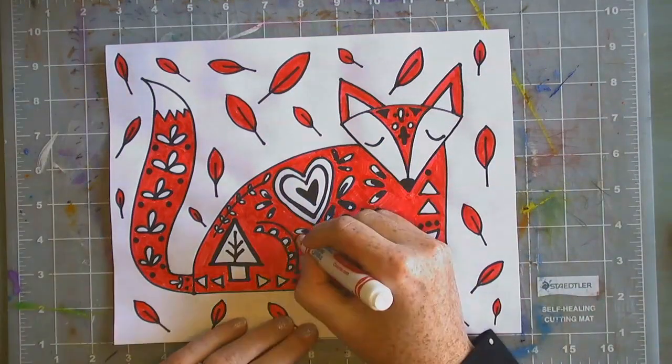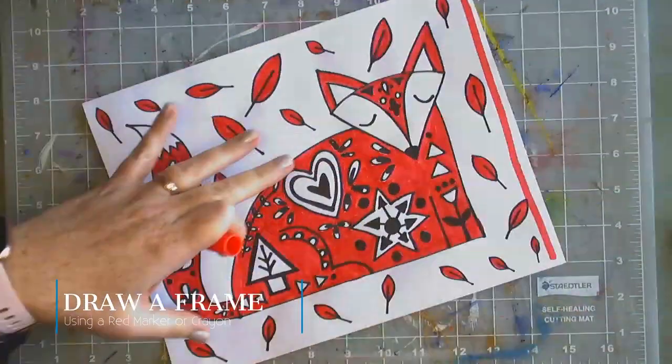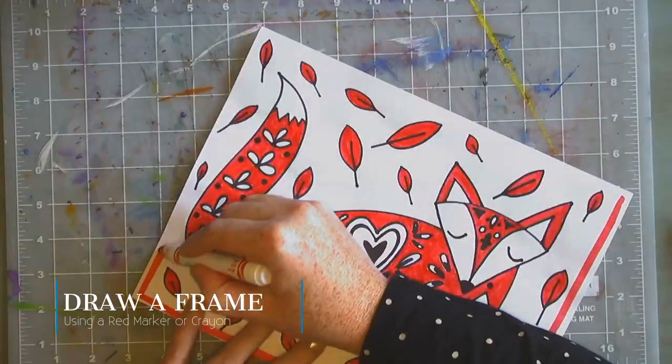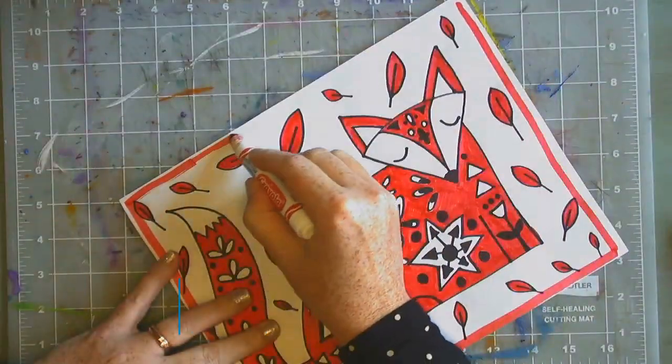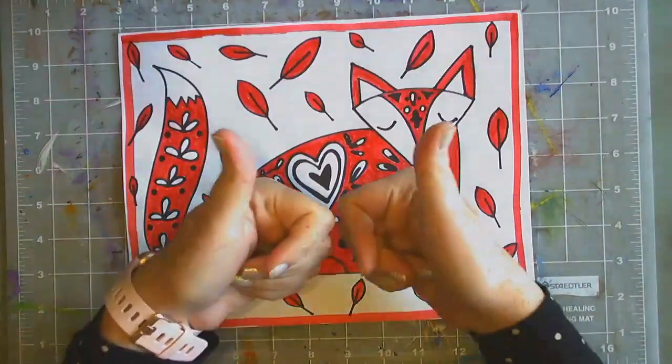Take your Sharpie and just touch up any little finishing touches you need, then take your red marker and draw a frame around your finished piece of work. Don't forget to share a picture with me — I can't wait to see your fox.